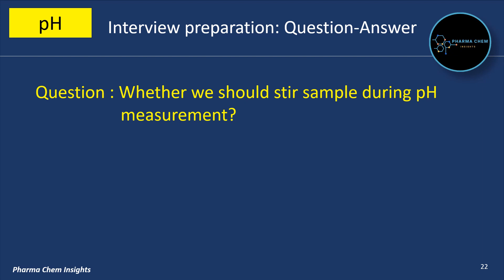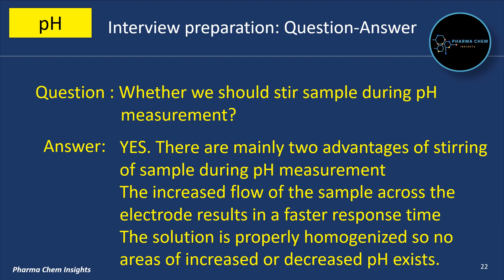Should we stir the sample during pH measurement? Yes. There are mainly two advantages of stirring a sample during pH measurement. First, the increased flow of the sample across the electrode results in a faster response time. Second, the solution is properly homogenized, so no areas of increased or decreased pH exist.